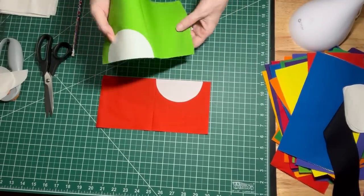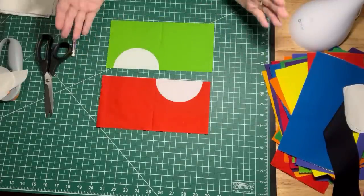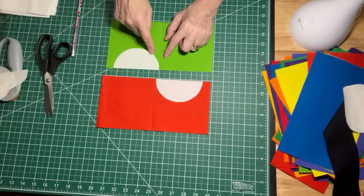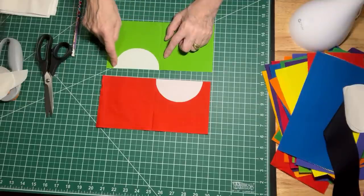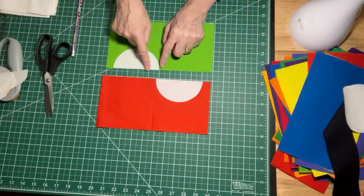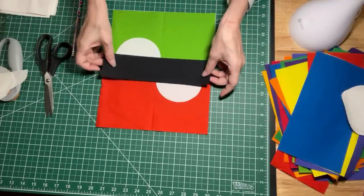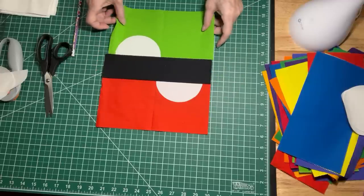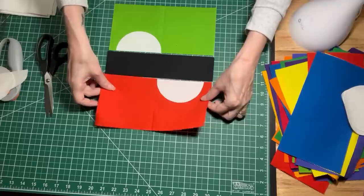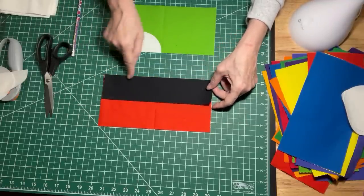I've got my two white half circles pressed on there — they're not going anywhere. At this point, if you want to, you can do a little zigzag stitch and sew those down right along the curve. You don't have to sew the bottom down because that is going to get caught in the strip. The next step is that we are going to put our strip in the middle and sew this to this — fold it over and just sew right down this line.